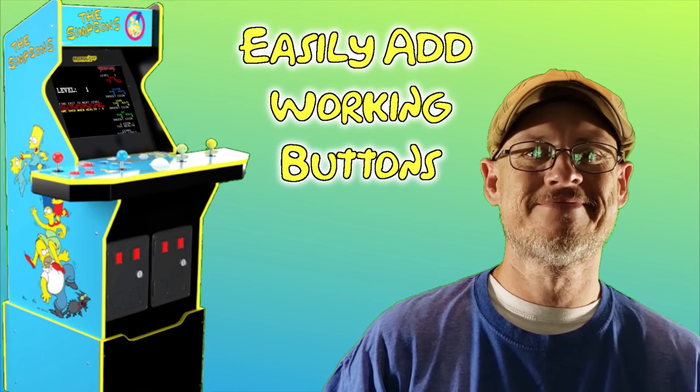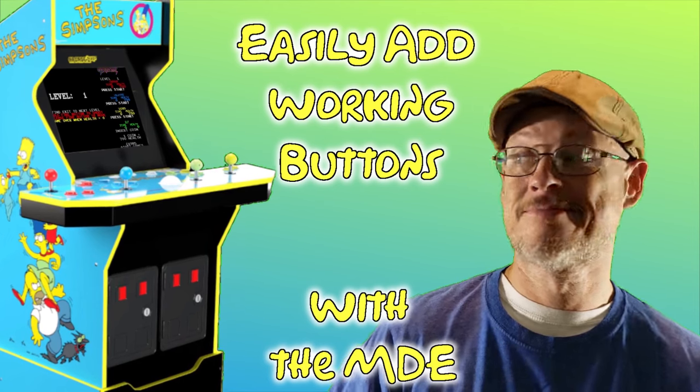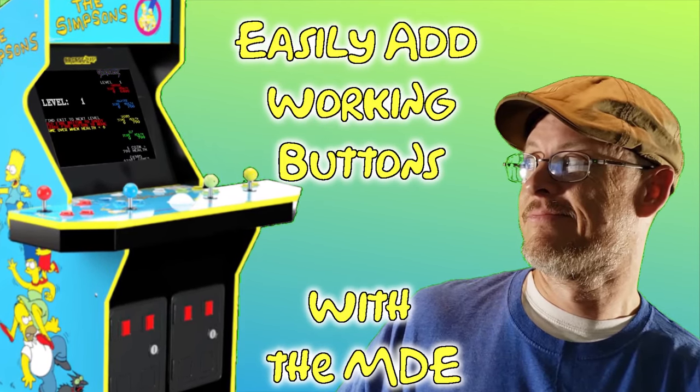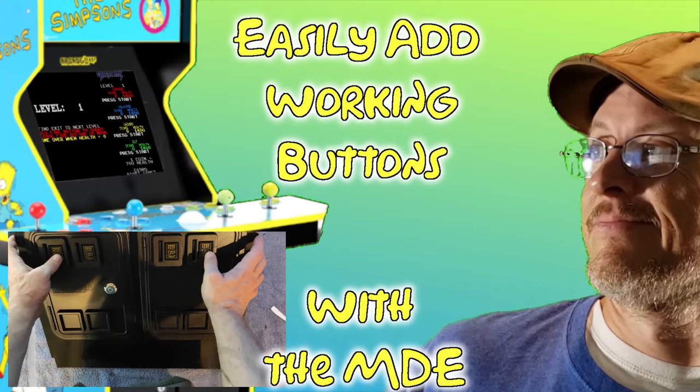Welcome everyone. I'm technically not a technician, and in today's video I'm going to show you how I easily added working coin door buttons to my Arcade1Up Simpsons arcade cabinet with the Mystery Dawson Experience — well, that and a few extra parts.